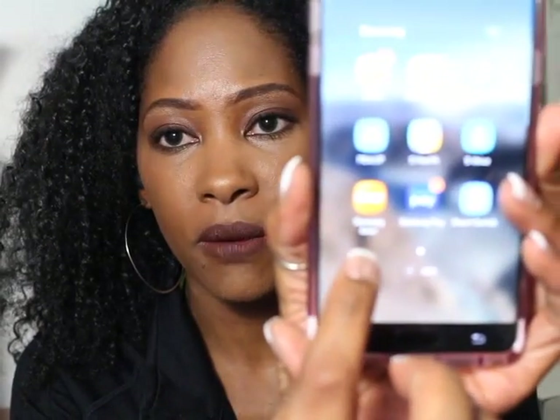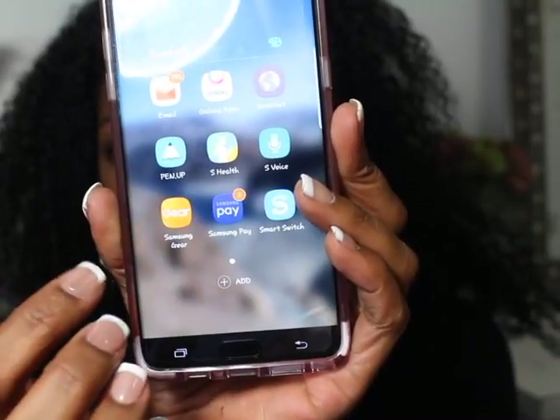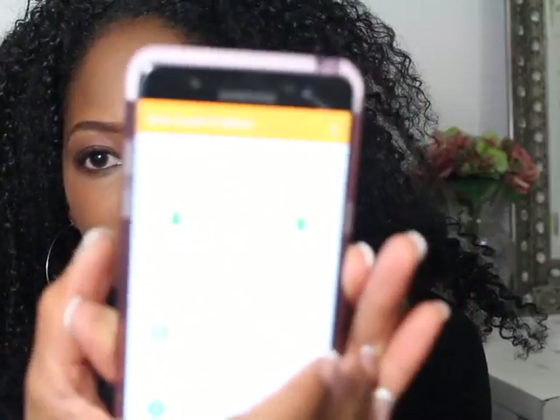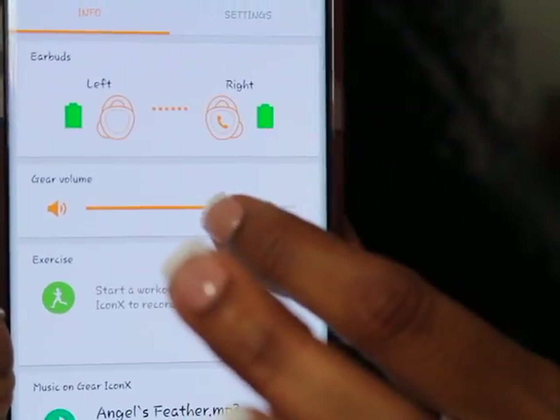So this is the Samsung Gear app right here on my phone. I'm going to tap that and it opens. I wish I could display this on a screen so you guys could see it, but it shows that this is the Gear Iconic XR and it tells me that both earbuds — you can see in the green — that they are charged. You can also increase the volume; it says 'gear volume' right there.